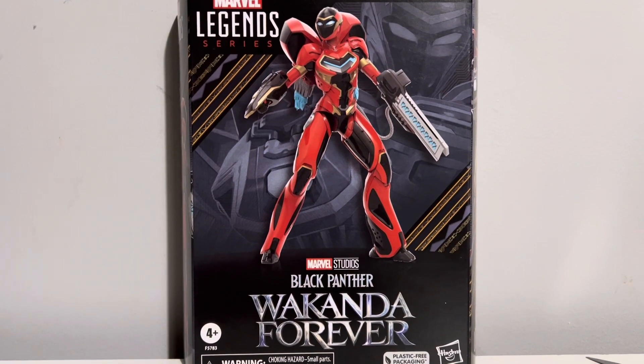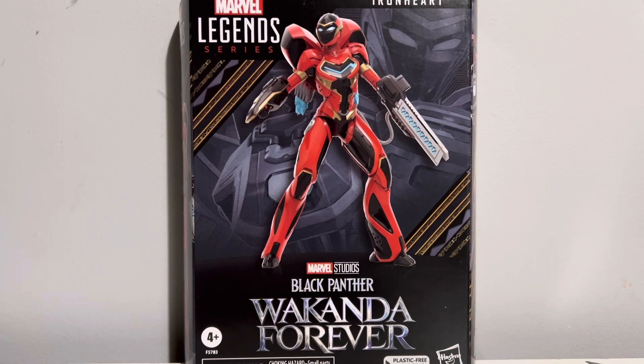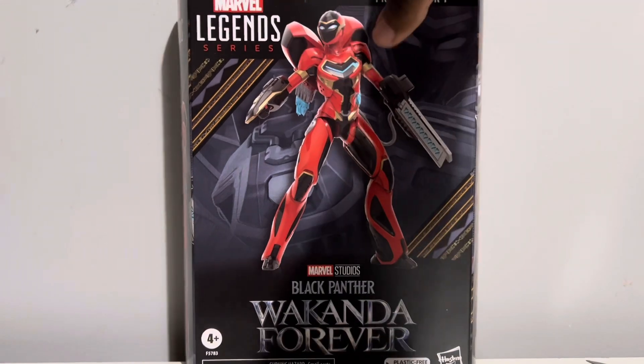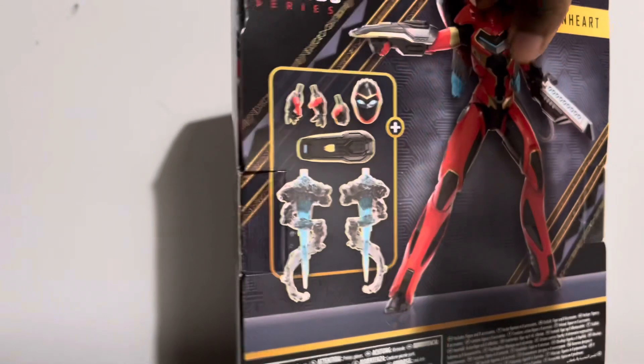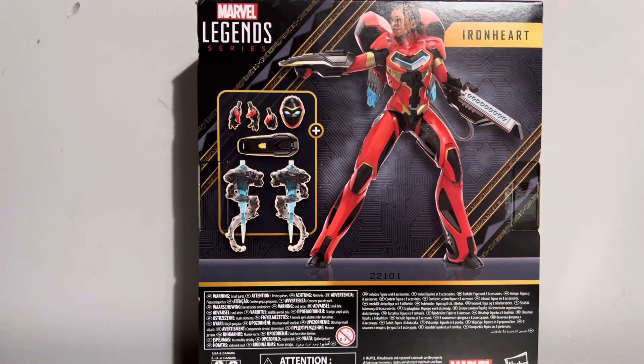Hello, ladies and gentlemen, Brock the Collector here coming back to you with another video. Today we're going to be taking a look at the new Marvel Legends Black Panther Wakanda Forever Deluxe Ironheart figure.